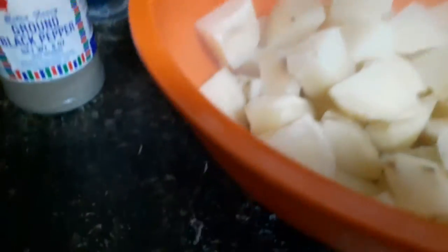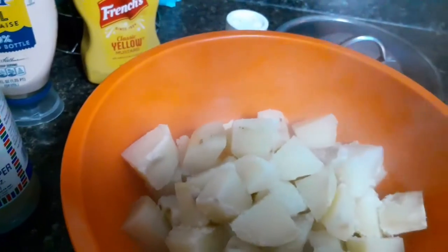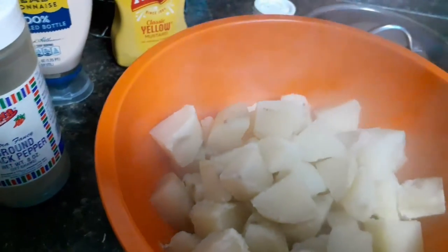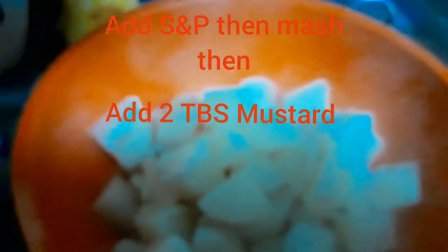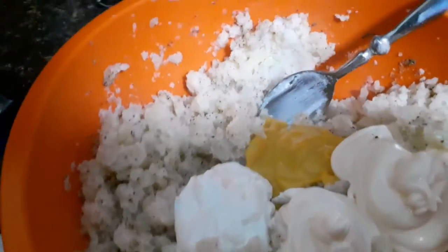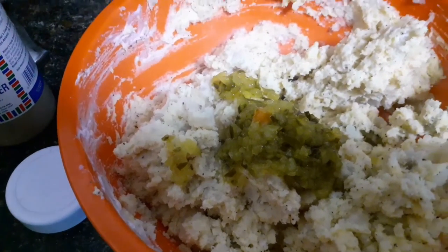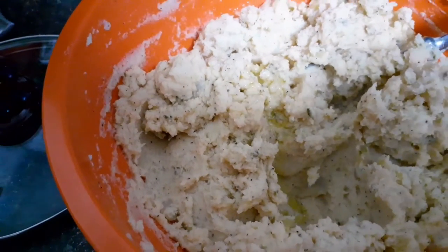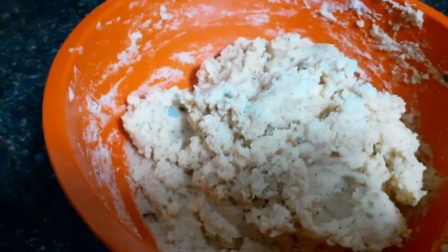My potatoes are fork tender. I drained them in my colander and now I'm going to add about a teaspoon of salt — because we're also going to be adding sour cream. I'm adding two tablespoons of butter, kind of melted, two tablespoons of mayonnaise, and a heaping tablespoon of sour cream. I'm going to stir all this together. Then I've added four tablespoons of dill relish, a quarter teaspoon of paprika, and a tablespoon of olive oil — and that's it.